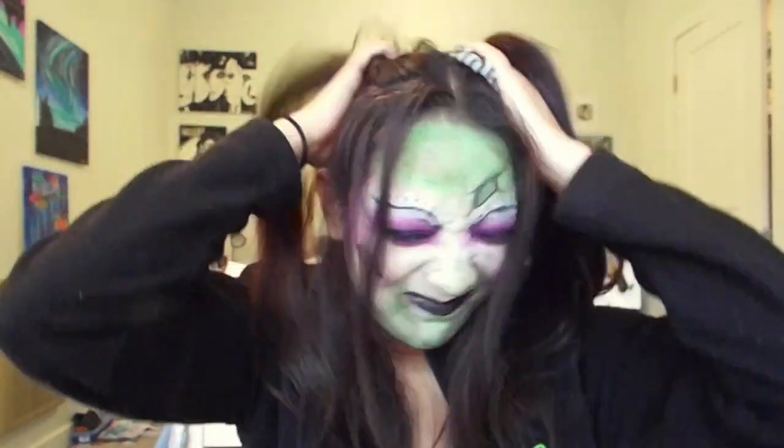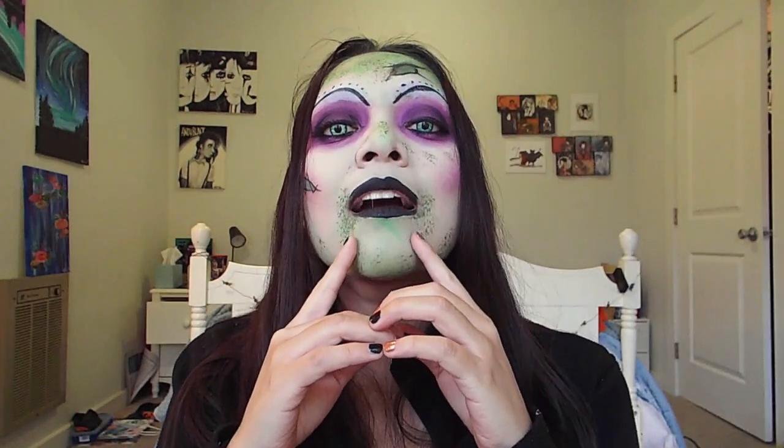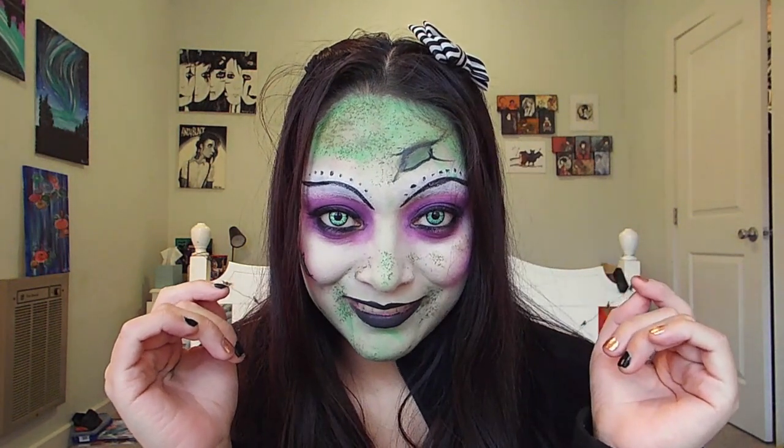If you have no idea who Beetlejuice is or haven't seen the movie, you need to go and watch it. It is an icon, it is a famous, it is a classic Tim Burton movie. It's just amazing for the Halloween season, and I am so happy I finally got the chance to transform myself into the one and only Beetlejuice, except as a girl version. So let's get into this look.